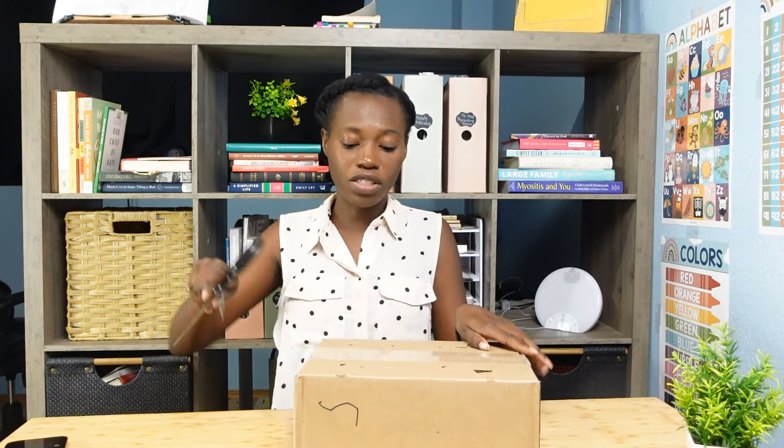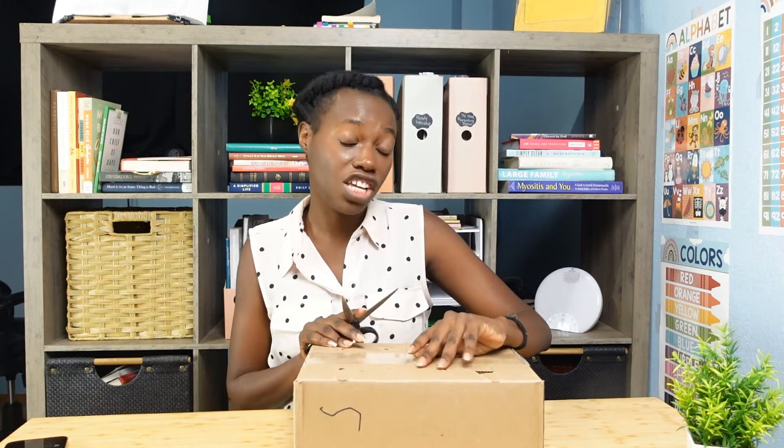In today's video, I'm going to be sharing our huge homeschool school supply haul. We have had the privilege of receiving some funds from our state — it's like a one-time thing they were doing based off of 2020 and kids being out of school, and homeschool families got a chance to take advantage of that too. I had a couple hundred dollars left over and I decided to get some school supplies, so let's see what I got because I don't remember.